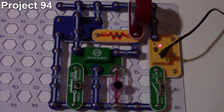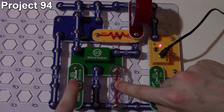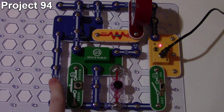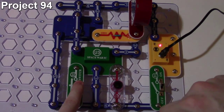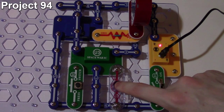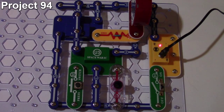When I turn the circuit on and cover the photo resistor, we hear the music IC but it's quiet. I can press the button to get sound effects from the Space War IC, then uncover the photo resistor and mix the sounds around. The music IC will loop over and over but it'll be quieter compared to the Space War IC. That's how project 94 works.